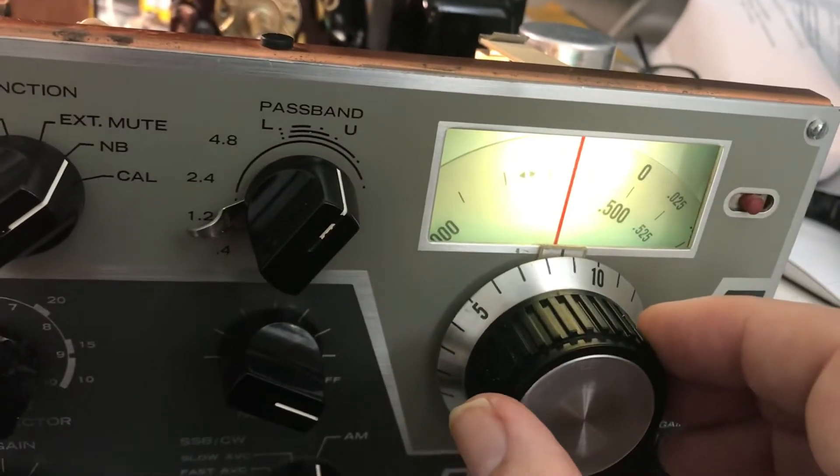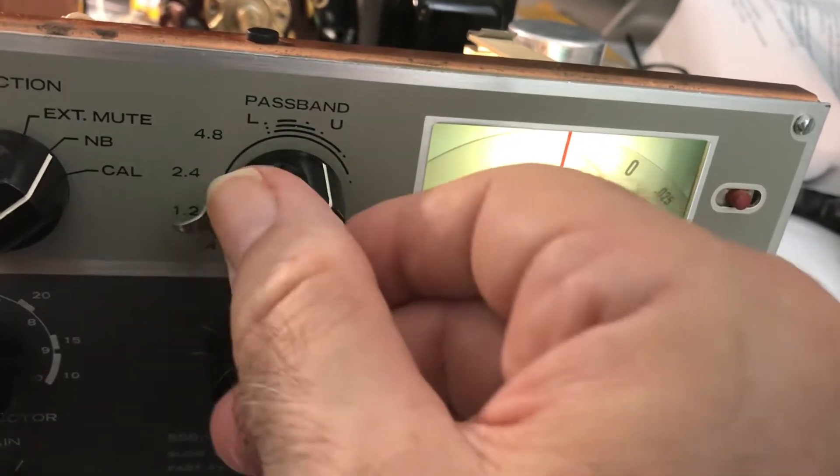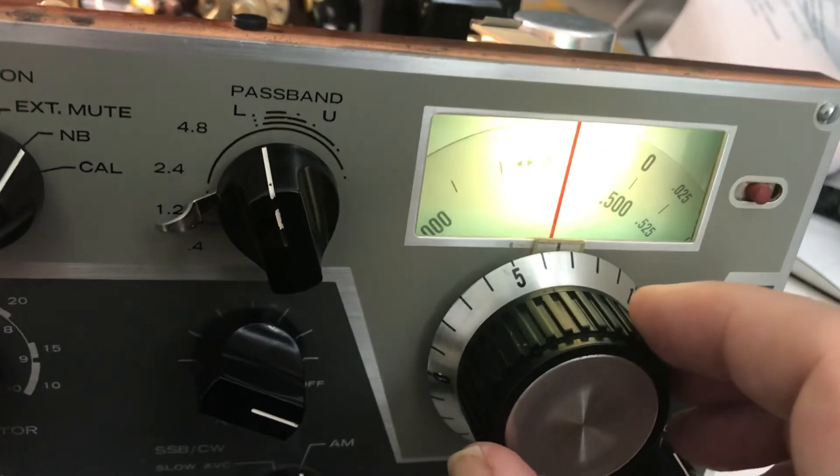I don't think it's supposed to change the frequency, but I guess passing the upper part of the band, it would go up in frequency. It never did that before, so maybe it's corrected or I broke it — I'm not sure which.